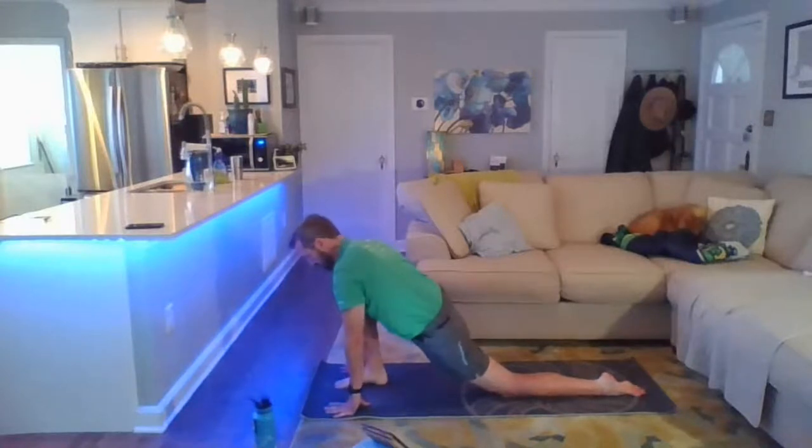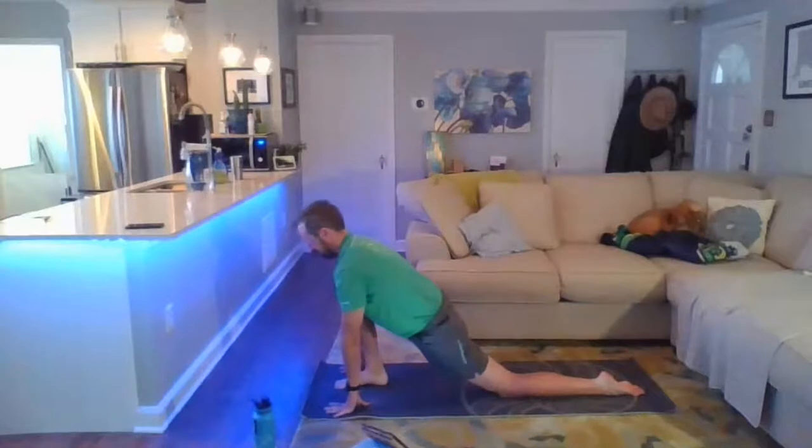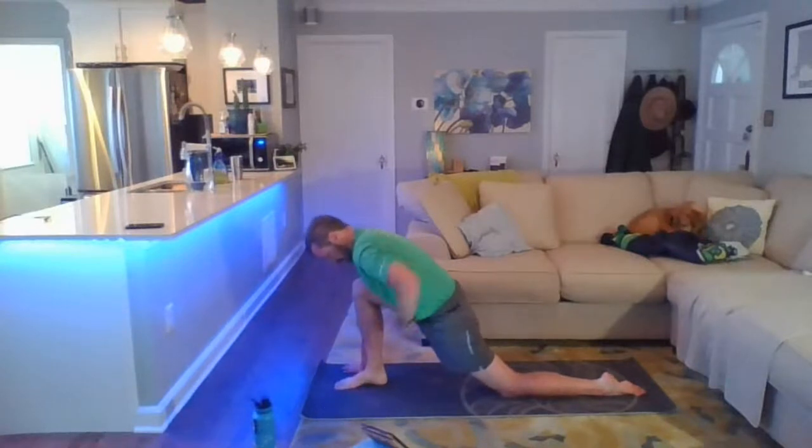Work to loosen up that right hip here. Inhaling, expanding the space in the back of the body. Exhale, belly button towards spine.